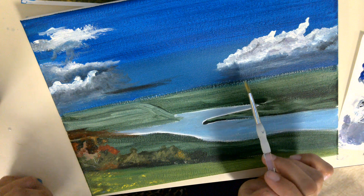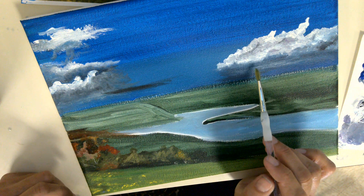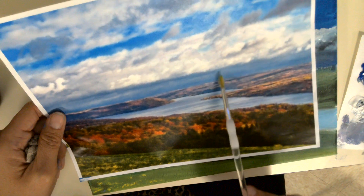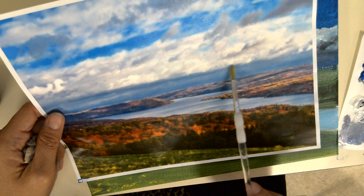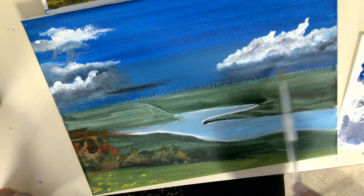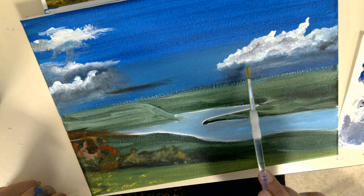So the trick is making sure that the two colors that are together — for instance, here's my picture, this color underneath and the clouds above it — they're both wet as you're transitioning from one area to the next.